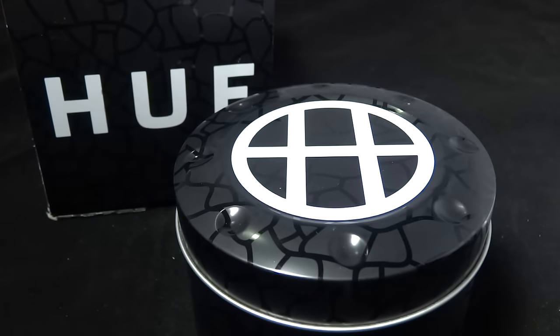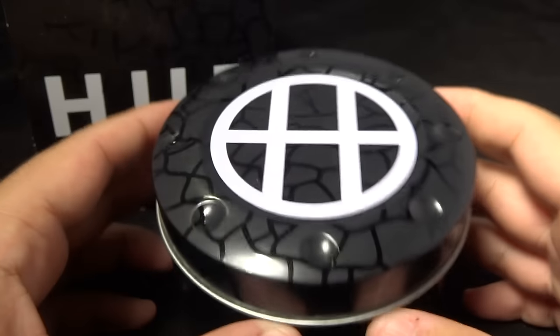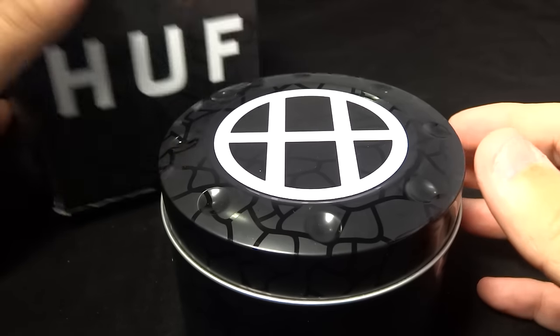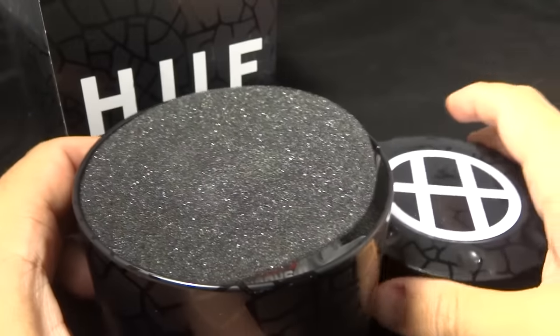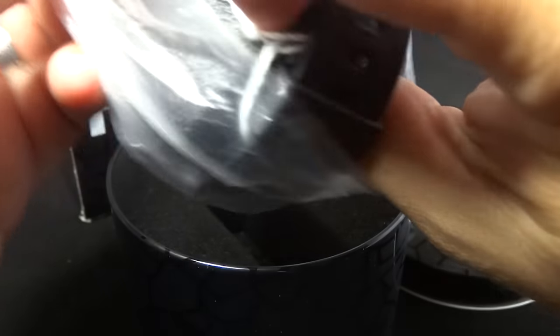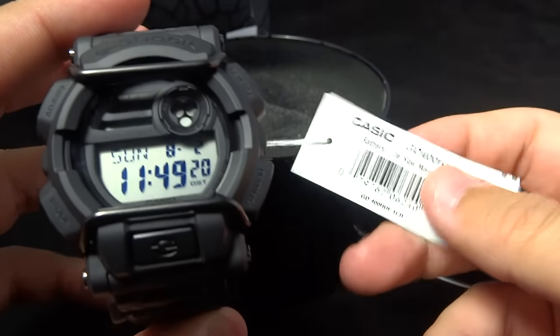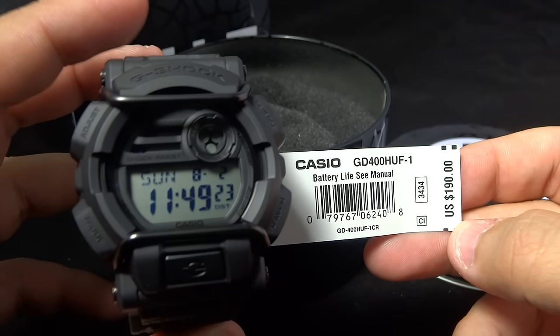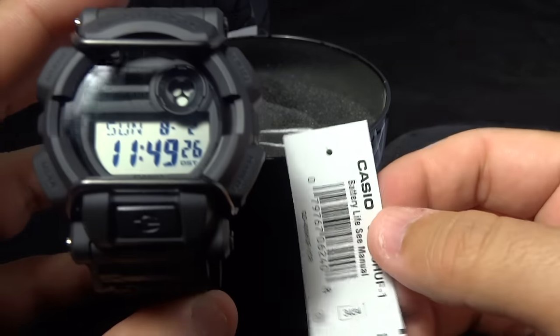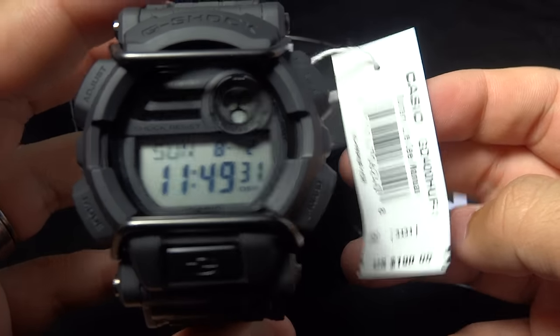There's an 'H' for Huff on it — really cool in my opinion. I received this piece a while ago but haven't done many video reviews lately. I've been getting back at it, so hopefully full steam ahead from here. So without further ado, here is the GD-400 HUF-1.